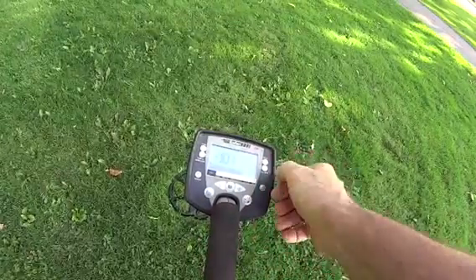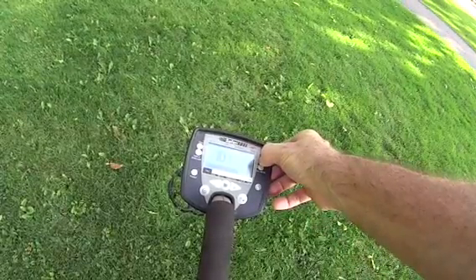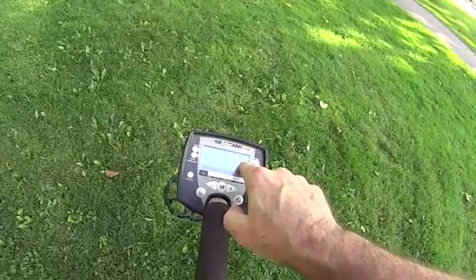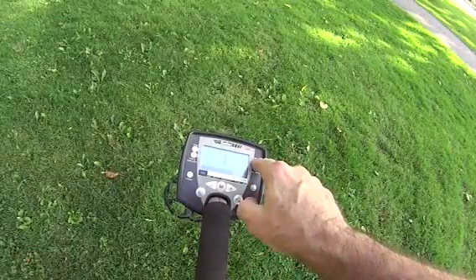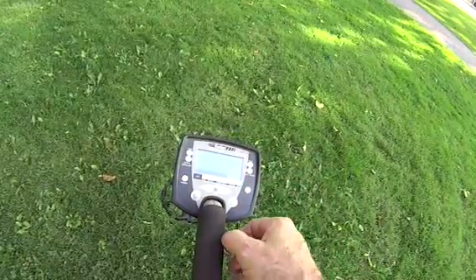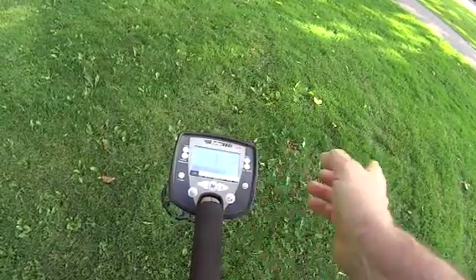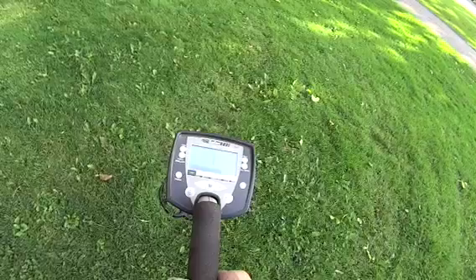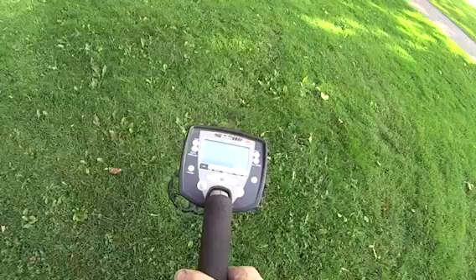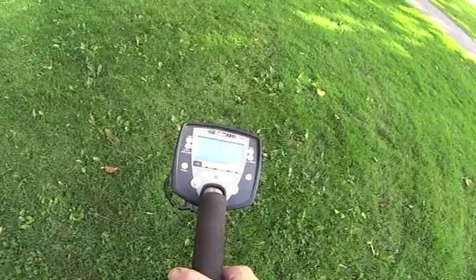Then go up to the Relic side, press and hold until it beeps at you — it says save. So now you have a user save mode in Relic. Everything from 30 all the way up to 39 will most likely be a coin. That's how I hunt here in the United States for coins only in a park. You'll miss your rings and you'll miss your nickels, but it's well worth not having to dig everything.